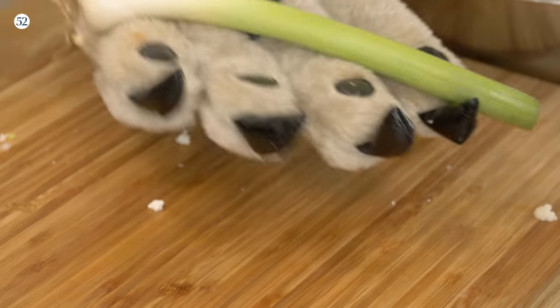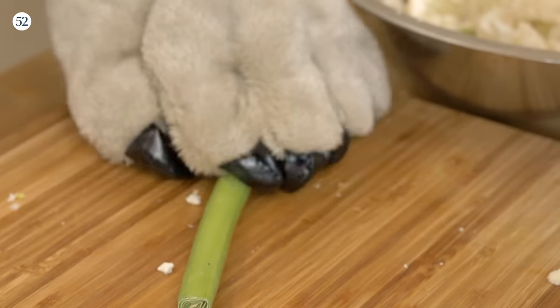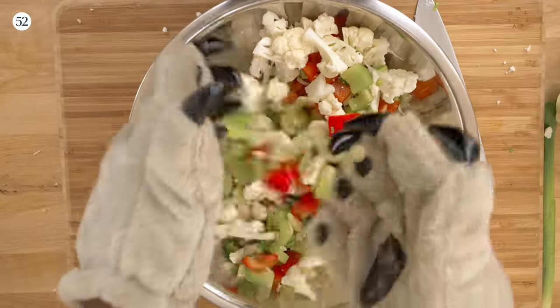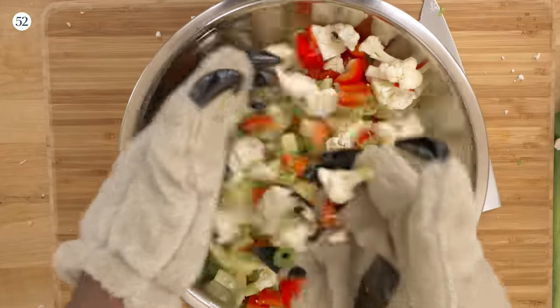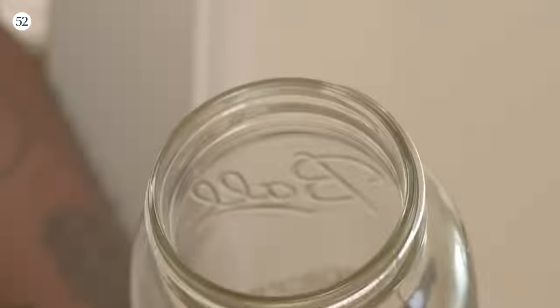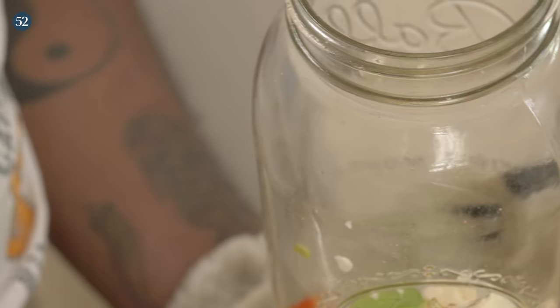Green garlic because we just happen to have some around. In a bowl, you're going to get all those chopped veggies, mix them up, give them a nice toss. Make sure everything is nice and mixed. Get yourself a nice, clean, sterilized mason jar. Start putting the veg in that mason jar, making sure everything is just nice and evenly mixed.